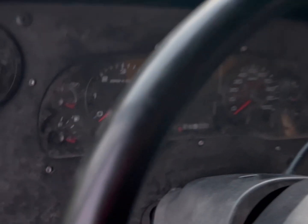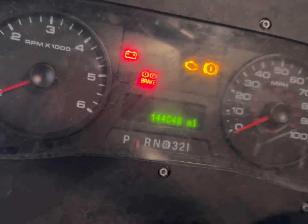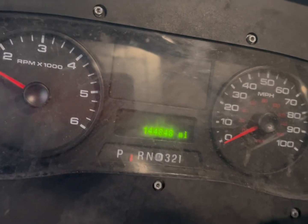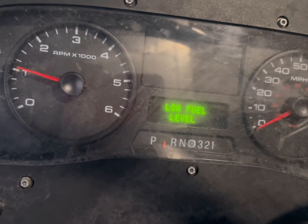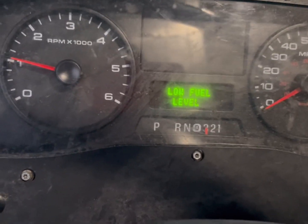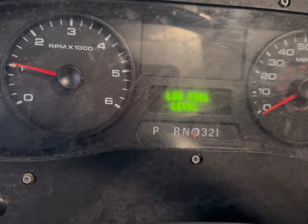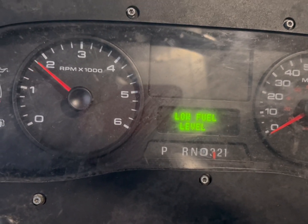We have a broken down FedEx truck. I came out here earlier to do a little bit of code reading and diagnostics. I'm just going to go ahead and show you what the issue is. So I crank it on — this battery is going to die, I'm going to have to jump it too. You can see when I shift it into drive, it doesn't work. Shift it in, it doesn't work.